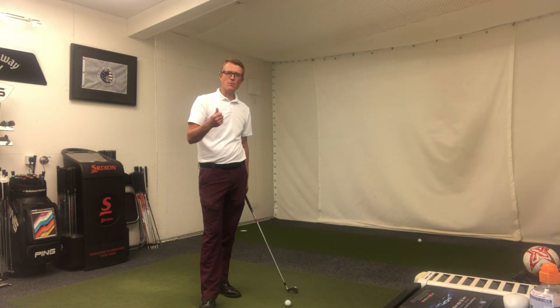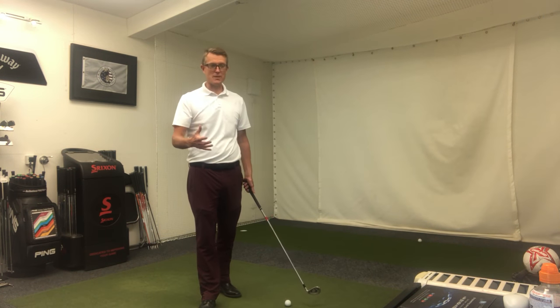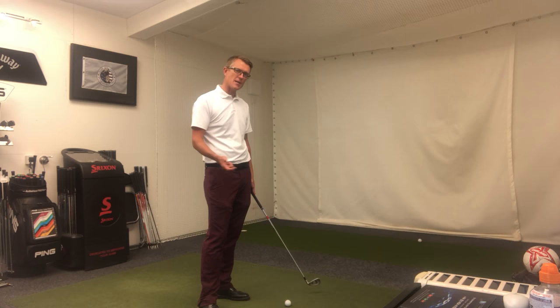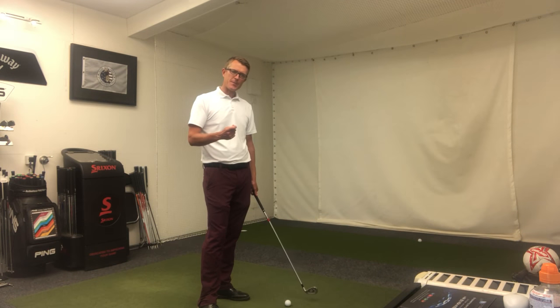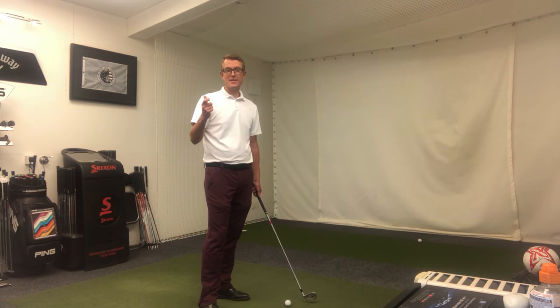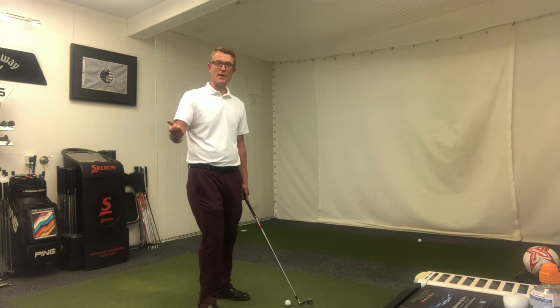But what we tend to see when I go to a range or I'm hitting practice balls myself on the practice ground, I see a lot of golfers shelling out balls one after another, not with any real constructive ways in which to allow your swing to develop.